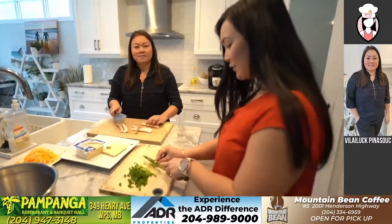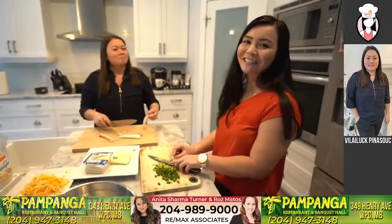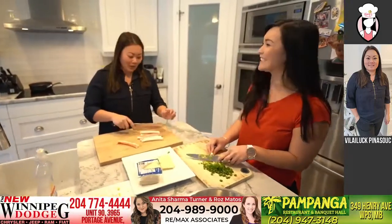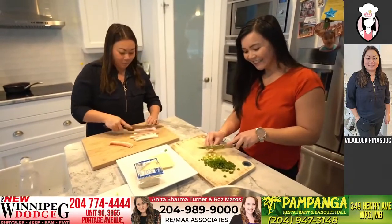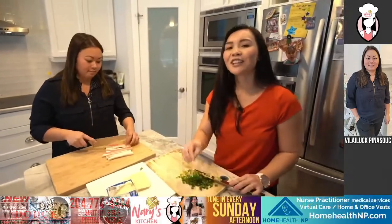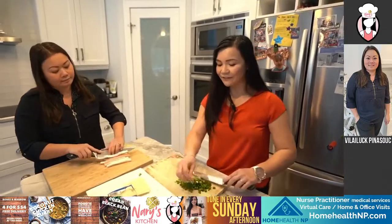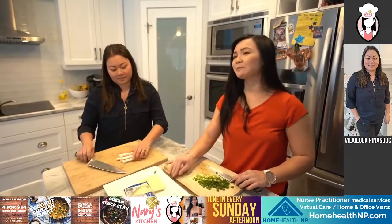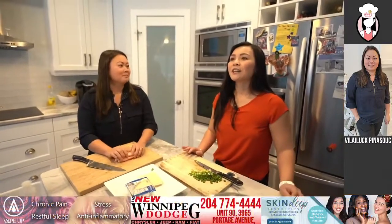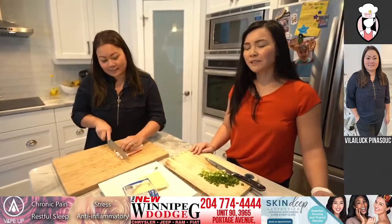Say hi to Jane who's tuning in. Jane always tunes in every week — she's like our biggest fan, she's one of our members. What was her favorite episode so far? Jane, what is your favorite episode so far? Let us know. I think I have a feeling — we did Pampanga not too long ago, and I think Jane was commenting a lot on that.